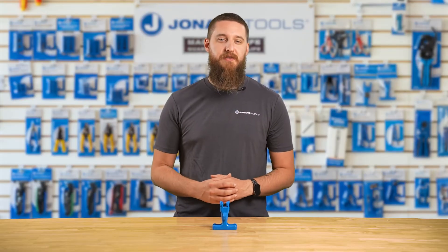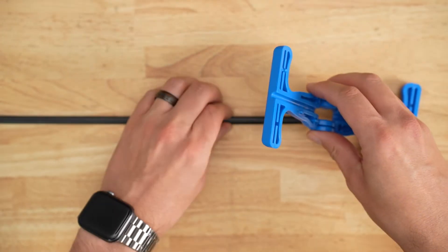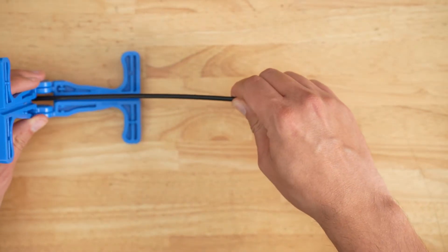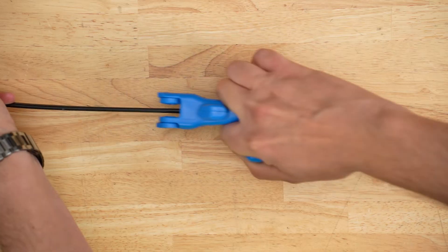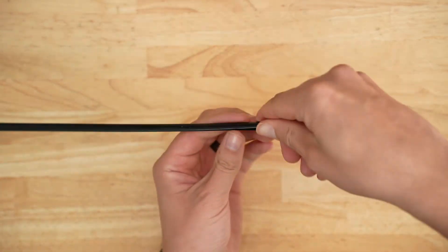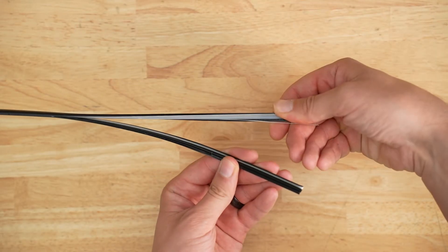To use the FOD2000, first position the cable in the tool's opening so it's secure within the V-shaped guide. Next, align the tool at the starting point of where you want to make the slit. Now simply pull the FOD2000 along the length of the cable — you'll see both sides of the jacket open as you go, revealing the inner fibers without causing any damage.